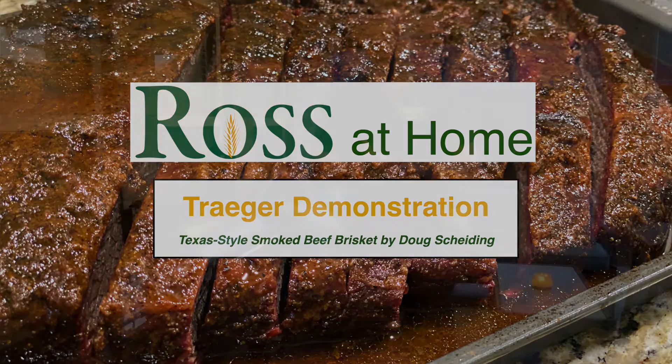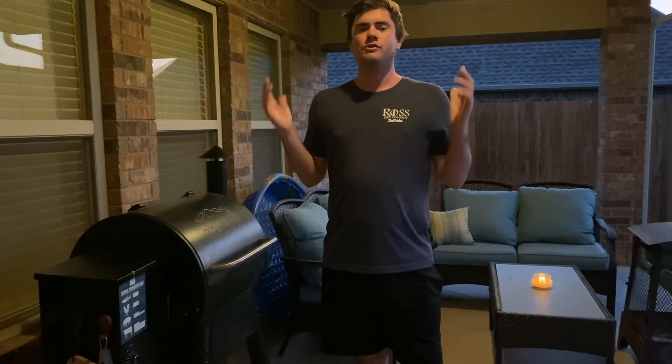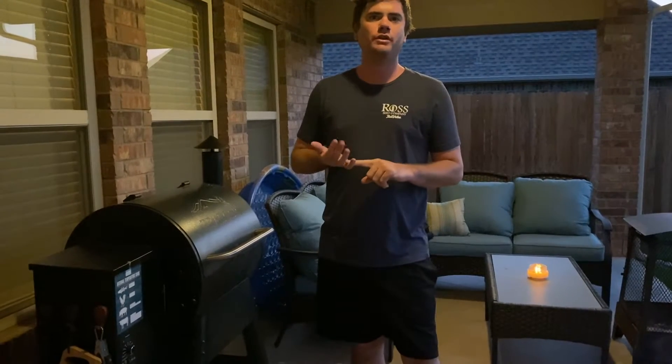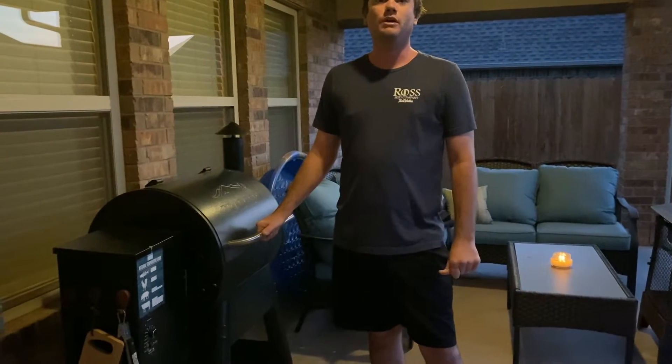Hey guys, this is Matt from Ross True Value. This evening we'll be smoking a brisket. We'll be using the Traeger recipe by Doug Shielding. You can just type in 'Texas beef style brisket by Doug Shielding' and that will be the one we are using this evening. We are obviously going to be using the Traeger to smoke it on.